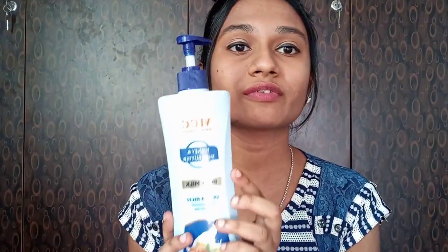Yes, so the product I'm talking about is VLCC Natural Science Honey and Shea Butter Body Milk — an ultra rich deep nourishing, paraben-free body lotion that suits all skin types.